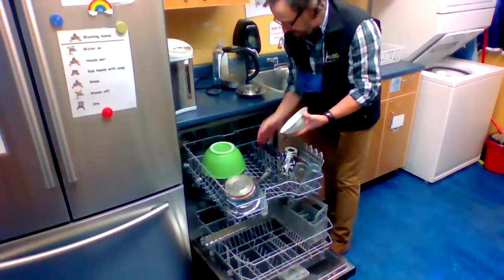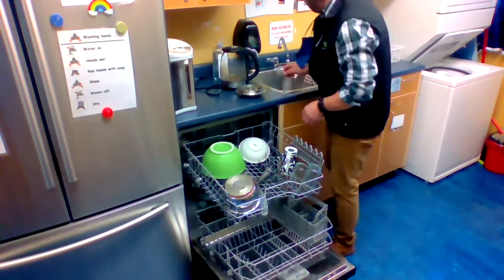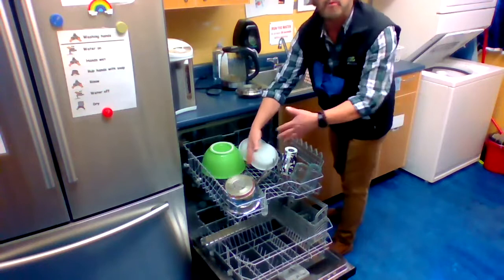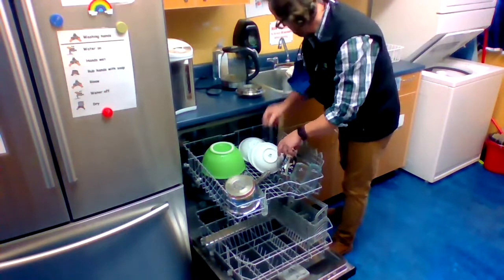And some more small cereal or soup bowls. There are little racks here that are just perfect for standing the bowls up against, and that just ensures that the water spray is going to get up inside the bowl.